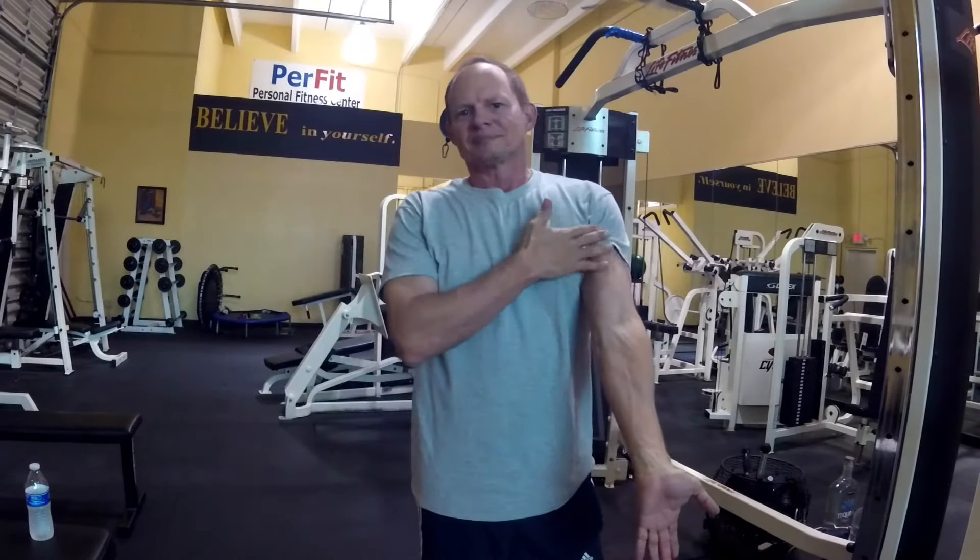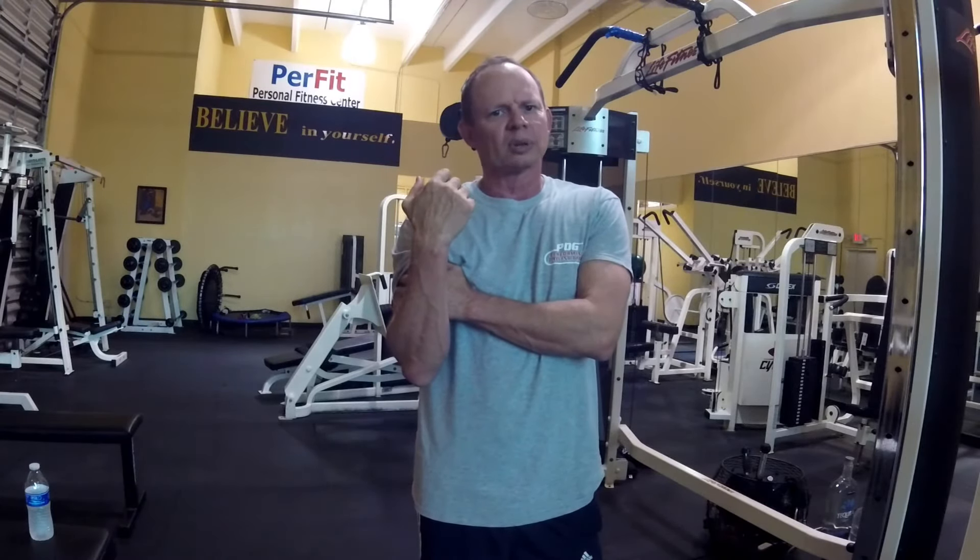Dr. Robert Stein here with the Body Mechanics Series. Today we're going to do a little bicep work. Biceps right here, anterior part of the arm, does a curling motion. There are different ways to do biceps. I'm just going to show you a gross bicep exercise that works the whole entire bicep — it's more for building the whole bicep versus specifically targeting one little part of it.